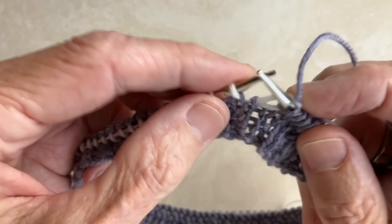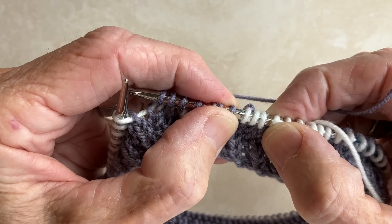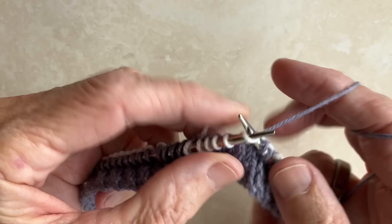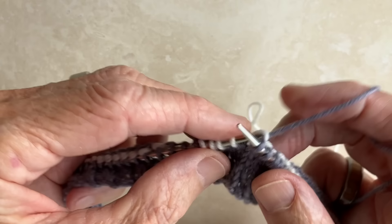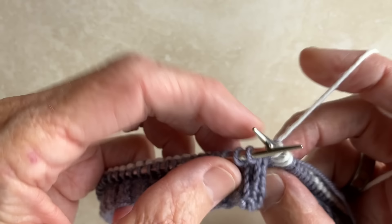Now you're going to work all the way around, just like before, until you get to the last three stitches of the previous color. As we approach the end of this round, when we get to the last three stitches of the previous color, we stop, slip those three stitches purlwise, change colors, and now continue in the new color for the next round.